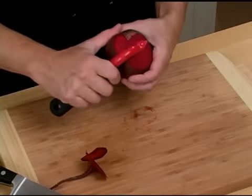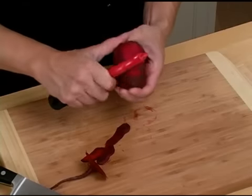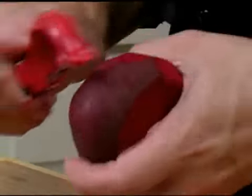Next, we're going to take a potato peeler and just peel the beet. Get rid of that tough outer skin. That is how you clean a beet.